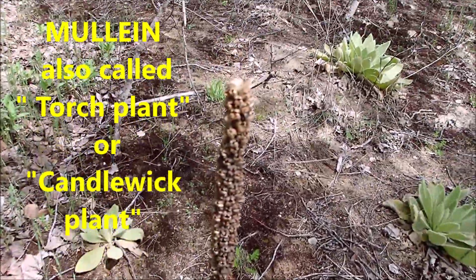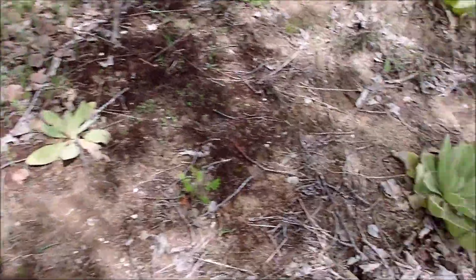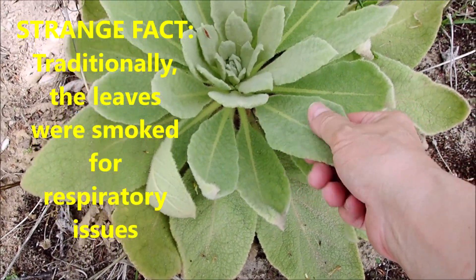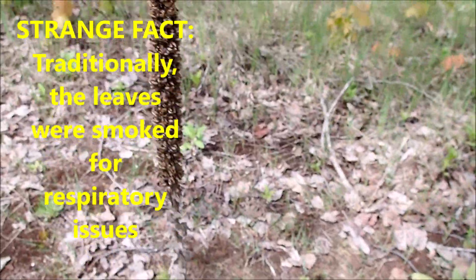I wanted to show you this here thing — we call it mullein. I'm not really sure of the pronunciation, but this is what they look like when they start out. The leaves are very silky, something like lamb's ear. Eventually they turn out to be like this. I use them in my Christmas flower arrangements. Traditionally, many years ago, they used them for candles — sometimes dipped in tallow — so people could see in the bush before the time of flashlights.